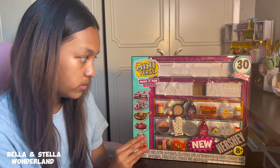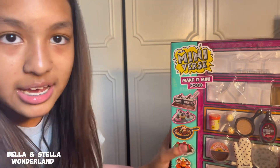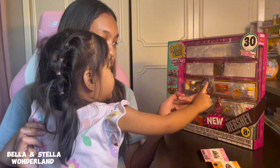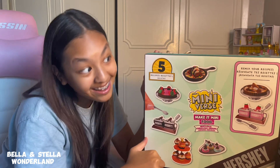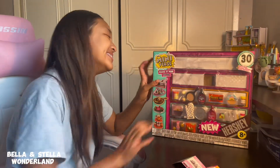Guys, welcome back to my channel! Today is part three of making my Make It Mini food miniverse, and we're going to be doing this one. Look at this one - you cannot eat it, it's resin! So today we're going to be doing this one with the chocolate - it looks like a cookie skillet. It's the pan from Tangled! Don't forget to hit like, share, and subscribe, turn on post notifications and hit the bell. Now let's open it!